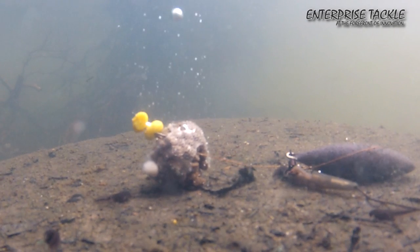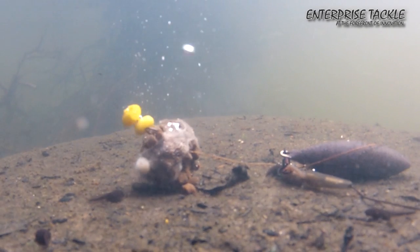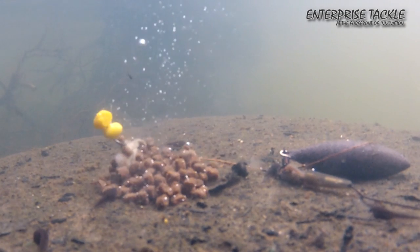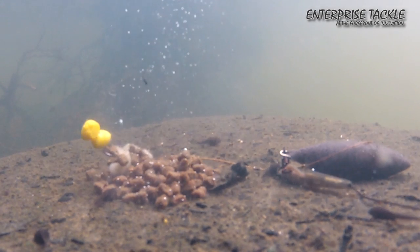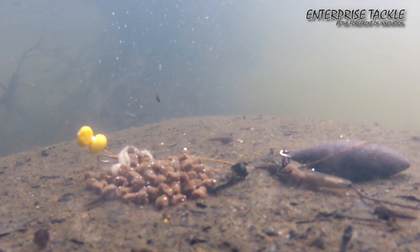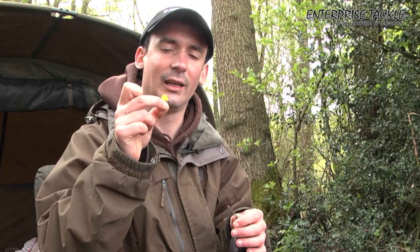I normally fish this with a small PVA bag of pellets or stick groundbait, and that has two main effects. Firstly, it will help prevent any tangles so you know you're fishing perfectly every cast. Secondly, it just gives that little pile of food for the fish to home in on, and then they'll suck up this critically balanced two pieces of corn and you'll get your bite.